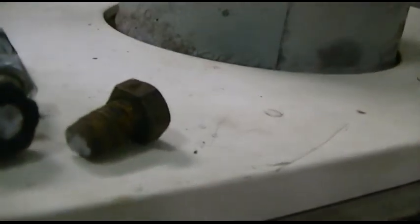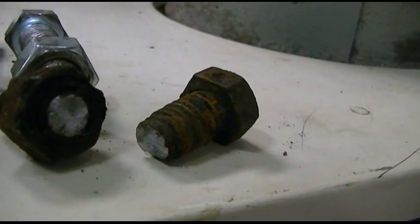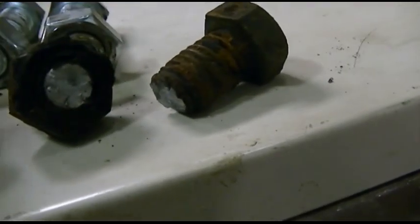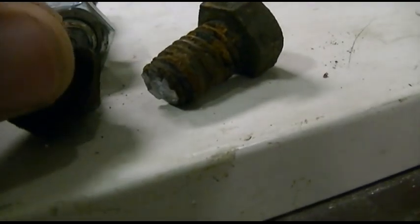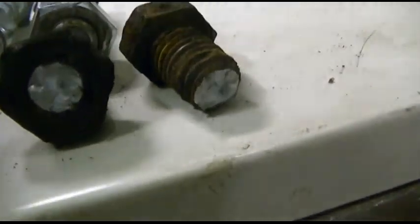I didn't show you the other bolt — that one just sheared right off. Two turns and it sheared. I put PB Blaster on it and let it soak for a little while, but even so, that one just sheared off.